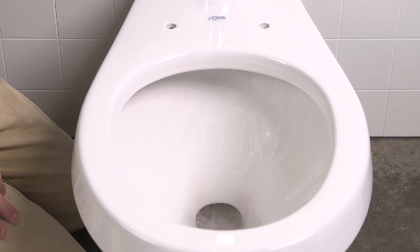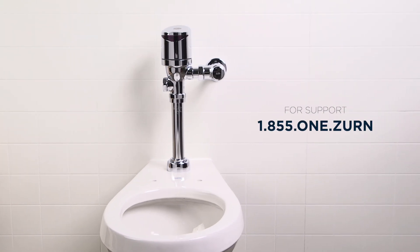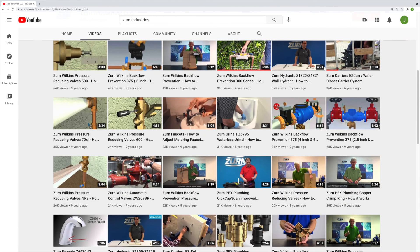I hope you found this installation video helpful. If you encountered issues, you can reach out to Zurn's expert team for support. And check out our library of other how-to videos on our YouTube channel.